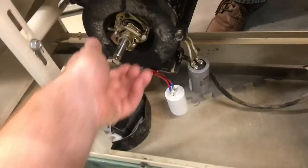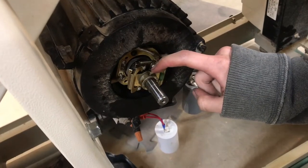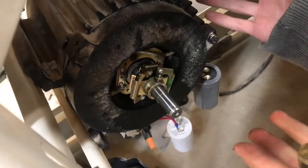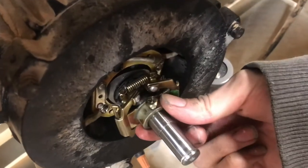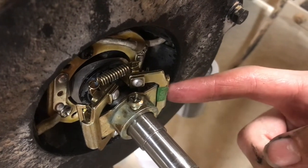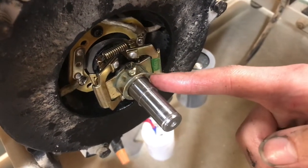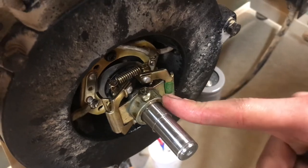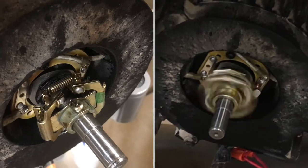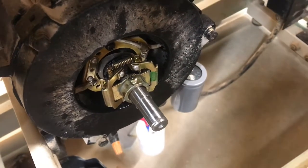This motor was not starting, and we determined that the starter windings were not engaging or maybe they were broken. What was actually happening was the centripetal switch had slipped on the shaft, so that when the motor was off, the start windings were not even engaged. By pushing the centripetal switch in farther, that caused it to actually engage the starter windings, and that simple fix makes the motor work.